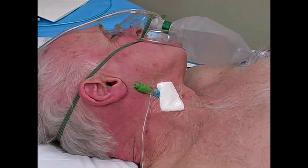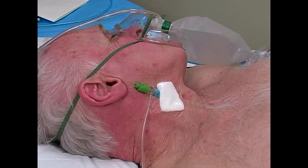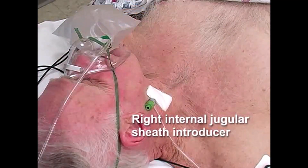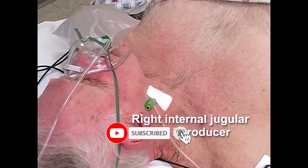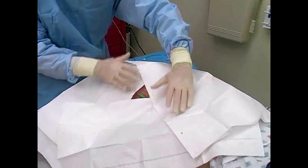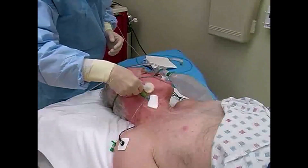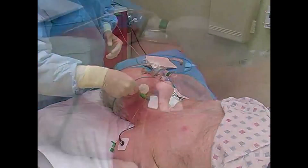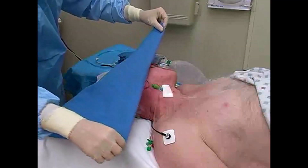Prior to insertion of the transvenous pacemaker, a central venous sheath introducer must be established, preferably in the right internal jugular or left subclavian vein. Ideally, the pacemaker will be inserted while the sterile field from the line insertion is still intact. If not, the catheter hub and surrounding skin must be prepared with antiseptic. Place sterile drapes broadly around the central venous access site.